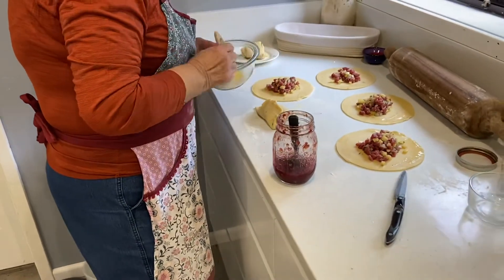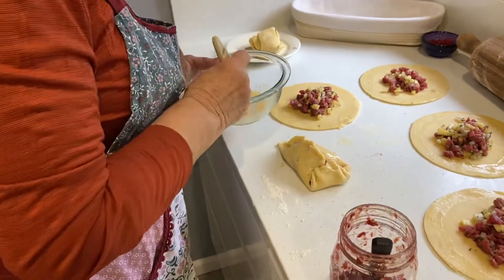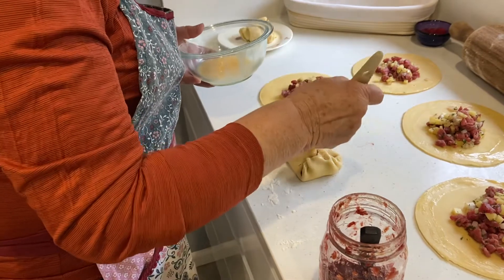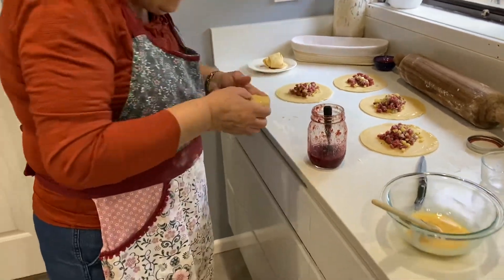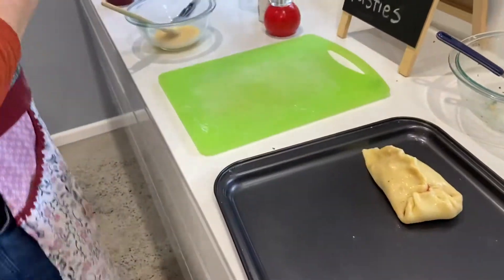You shouldn't have to grease a tray — there's so much fat in the pastry. With a non-sweet pastry, you shouldn't have to grease your tin. It's the sugar that usually makes things stick, so I'm wondering if the sugar from the jam is going to cause an issue. I guess we'll find out very soon.